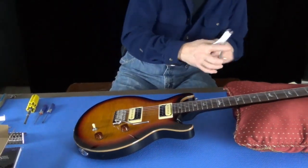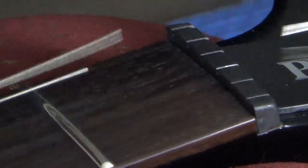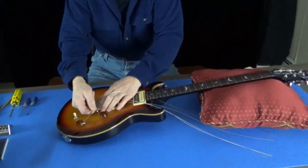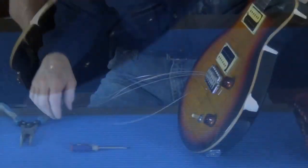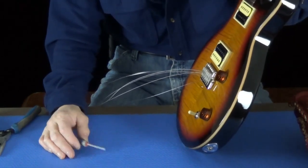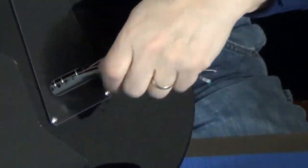The first thing I'm going to do is cut the strings, and then take the arm out. I've discovered that with these SE bridges the ball ends get stuck inside the block. Take yourself a screwdriver, poke it through the top, you can push that ball end loose, and now all your strings will come out nice and easy from the back.